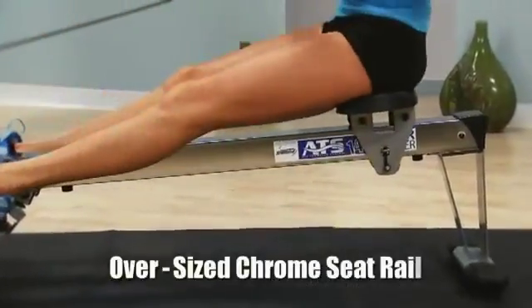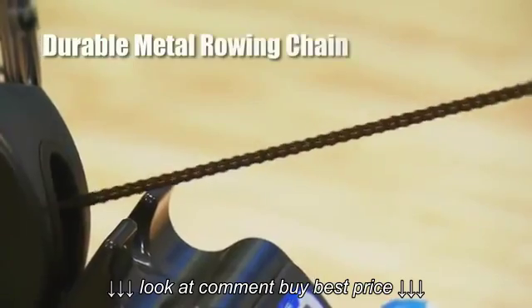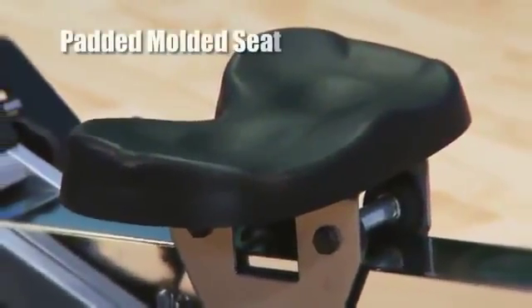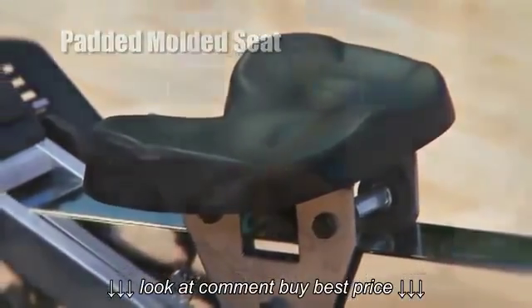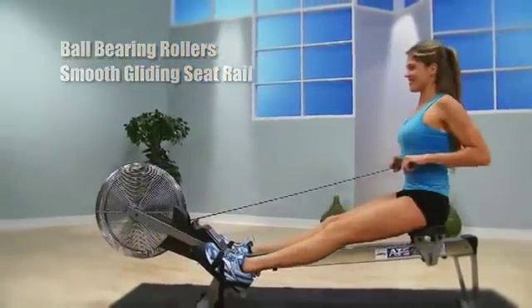The Stamina ATS Air Rower has an oversized chrome seat rail and metal rowing chain for extra strength and durability. The angled seat rail gives you a snappier seat return. A padded, molded seat is comfortable even during those longer workout sessions. The seat glides smoothly on a ball bearing roller system and oversized seat rail.